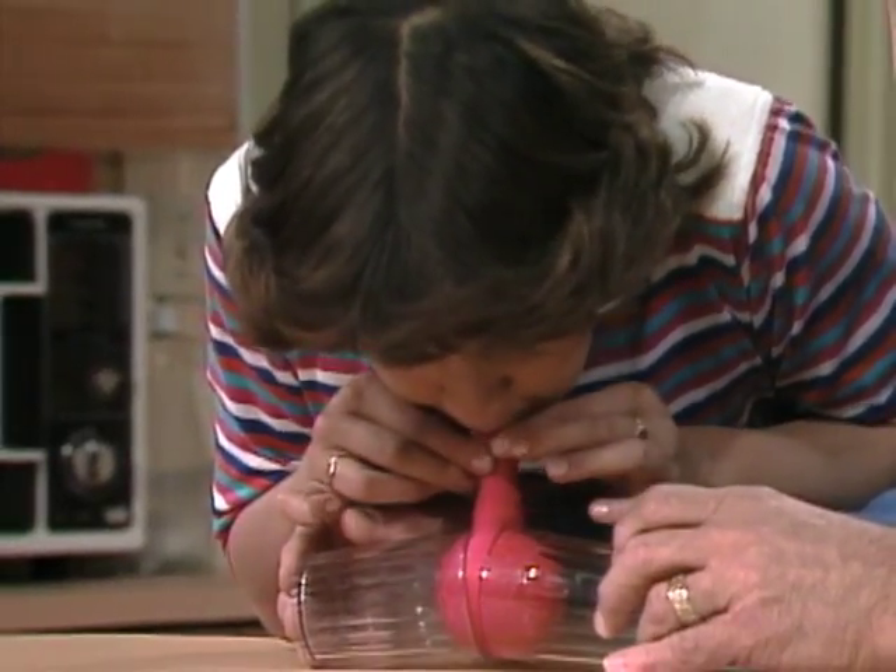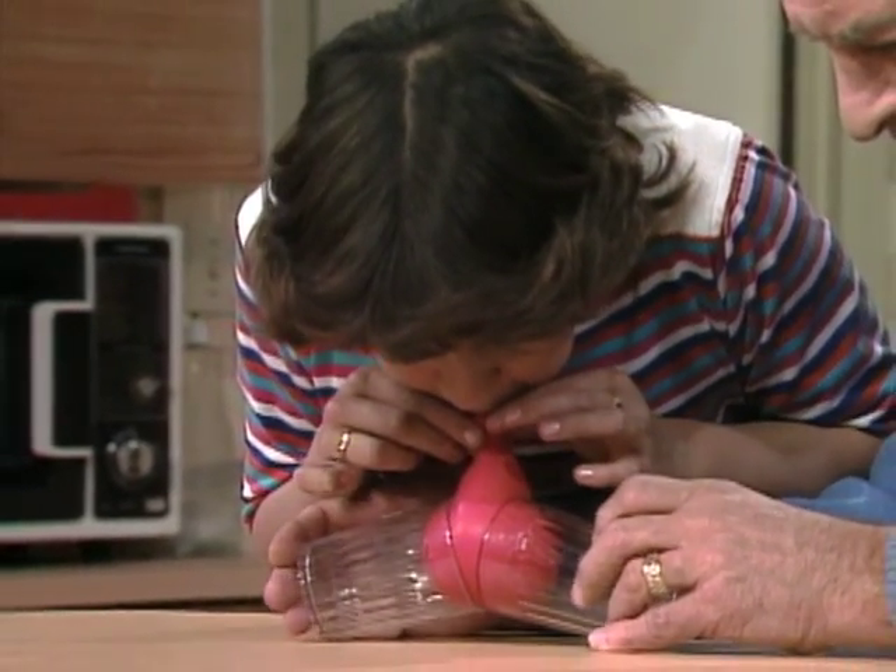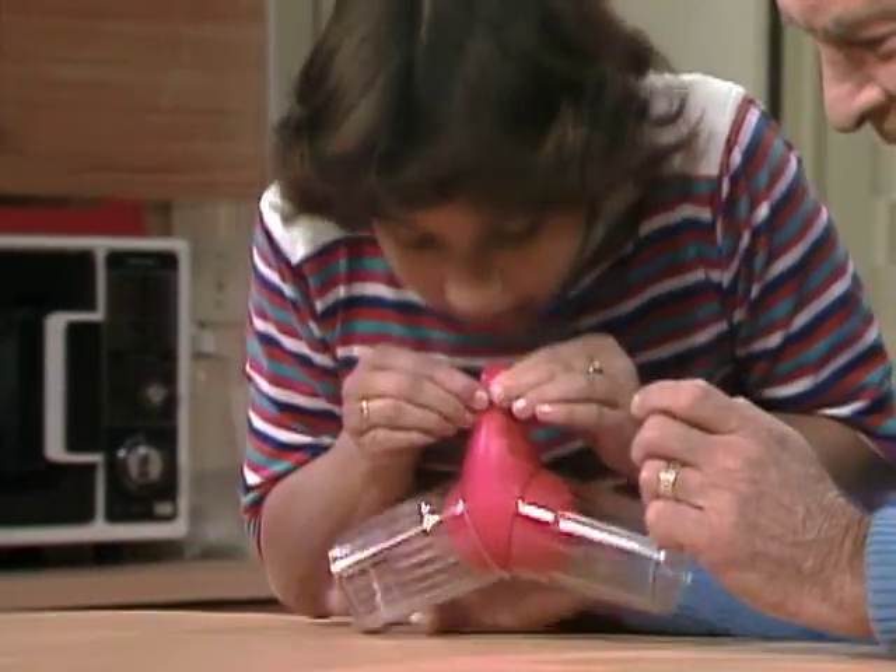Keep blowing. Hard. One more. Okay, now pinch the balloon. Now raise the glasses.